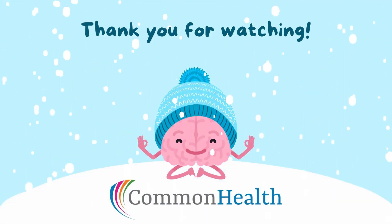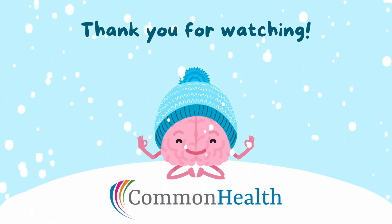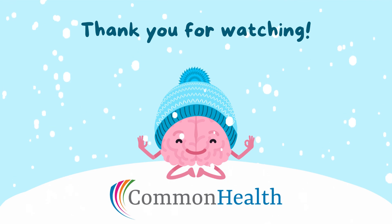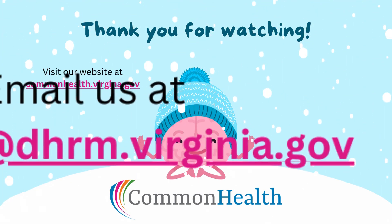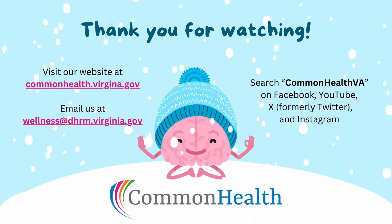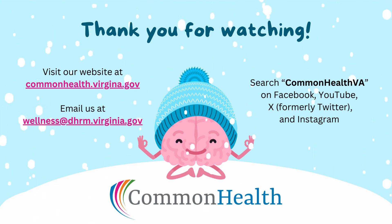We hope you found these brain break activities helpful. Feel free to use them throughout your day to help you reset and recharge your mind. For more wellness resources, please visit our website, email us, or follow CommonHealthVA on social media. Thank you for watching and enjoy the rest of your day.